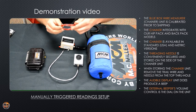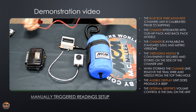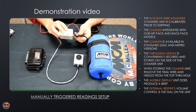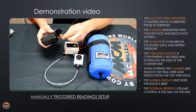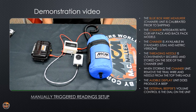Now that you've got that hooked up, take your two-foot lead — it connects to the banana jack on the side of the audible display unit, and then into the positive banana jack on your data logger. This is a setup for a manual trigger CIS.